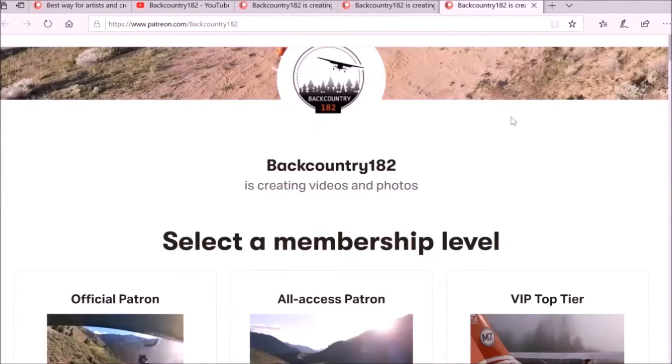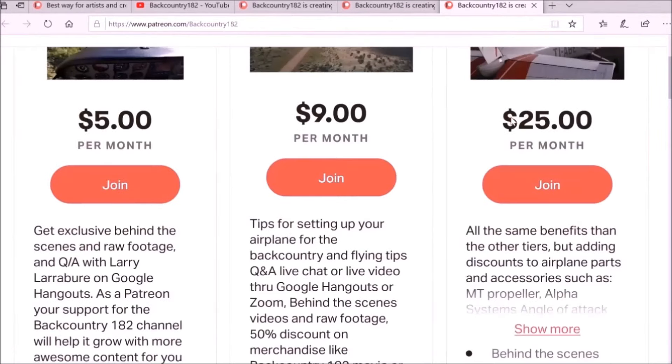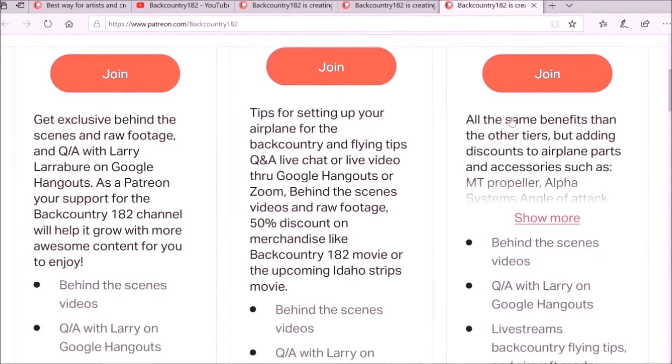Thank you guys for watching. I hope you enjoyed this video. See you next time. Please join me on Patreon if you want to support Backcountry 182's YouTube channel.